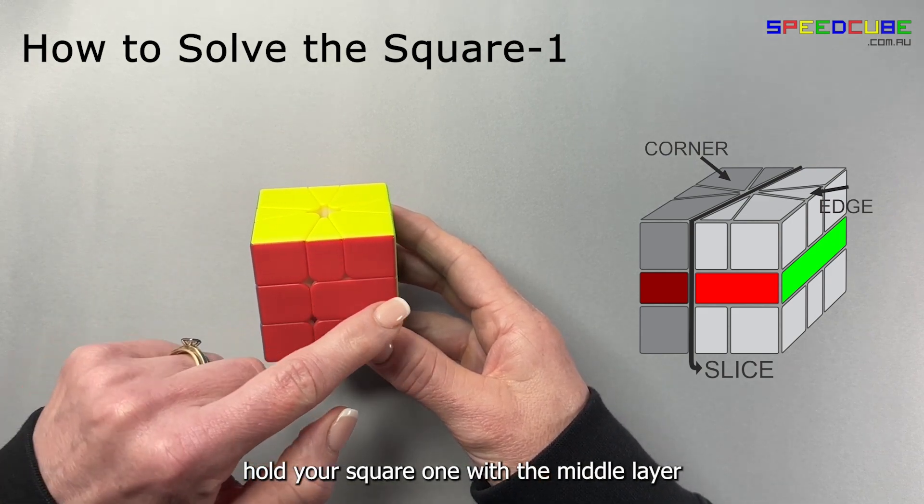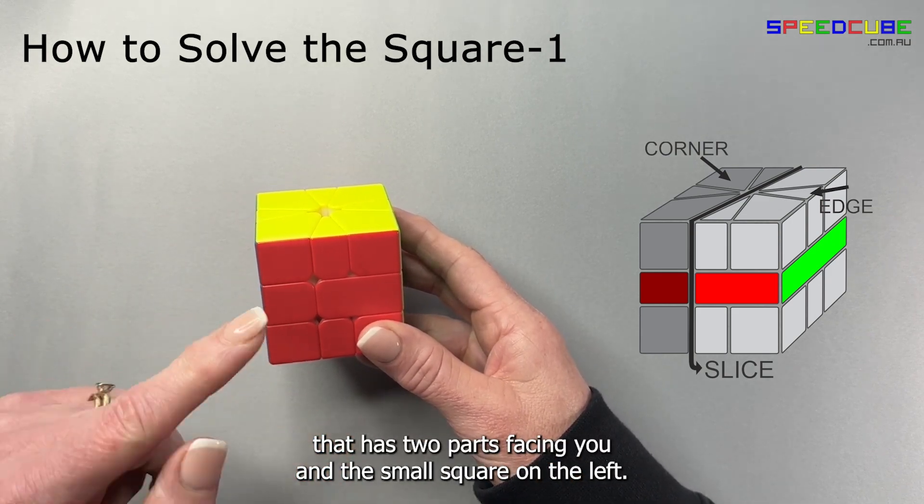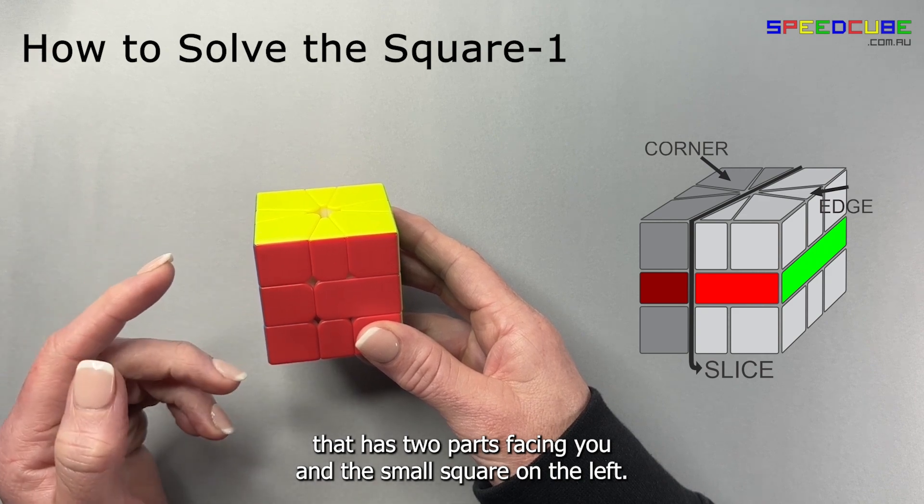Hold your Square One with the middle layer that has two parts facing you and the small square on the left.